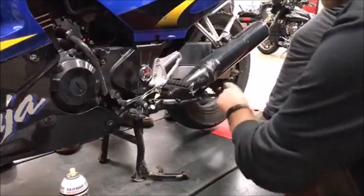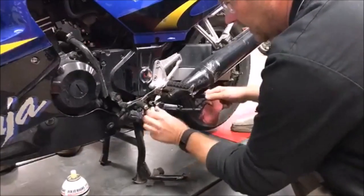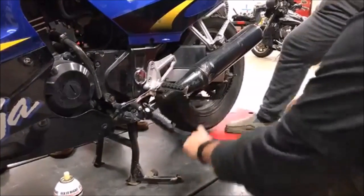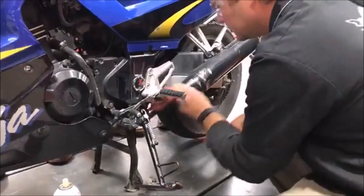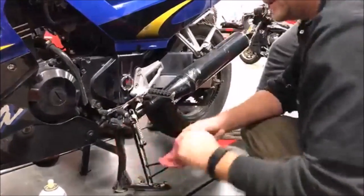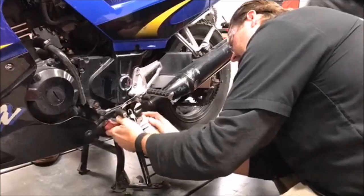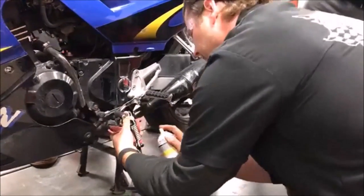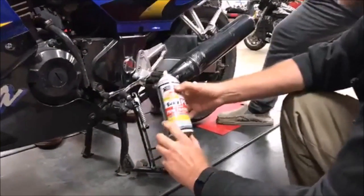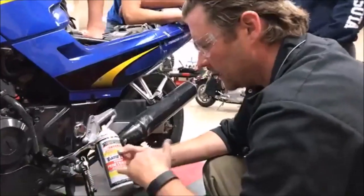Okay, see it starting to work itself. Also making sure that fastener is cleaned up. I hardly used any — it's still a little dry back here, let that get in there and work. This stuff is great — this PB Blaster.